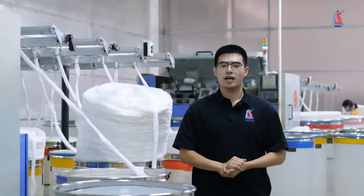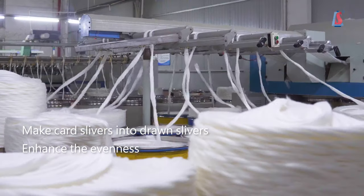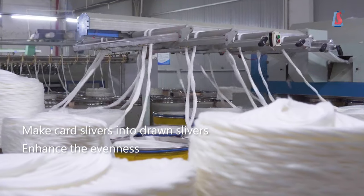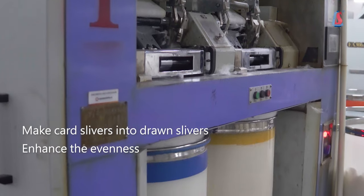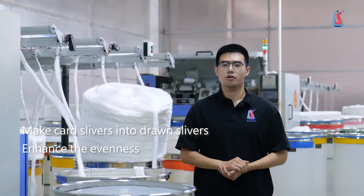The quality of the class silver is not good enough, and it needs to be processed into the drawn sliver. We will operate the drawing process for two times to ensure the yarn is of great bitterness.